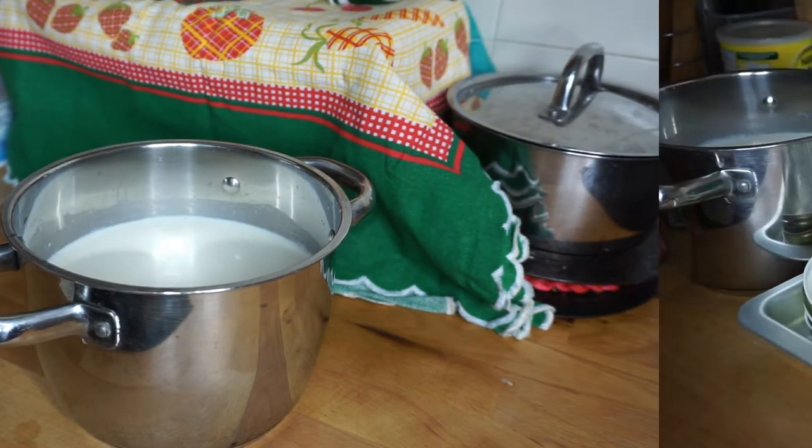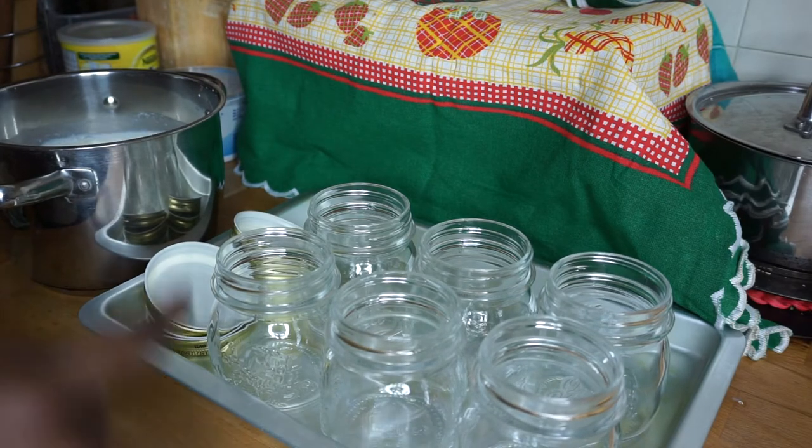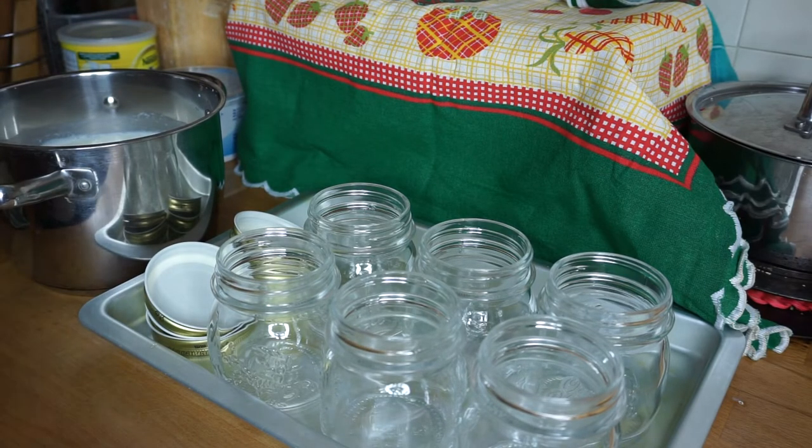Voilà, mon lait est prêt. Comme vous le voyez j'ai nettoyé mes petits bols que je vais utiliser pour conserver mon yaourt — ils étaient déjà propres et nouveaux mais j'ai préféré les relaver et bien désinfecter, bien stériliser le tout. Donc ce que je fais je commence par les remplir.